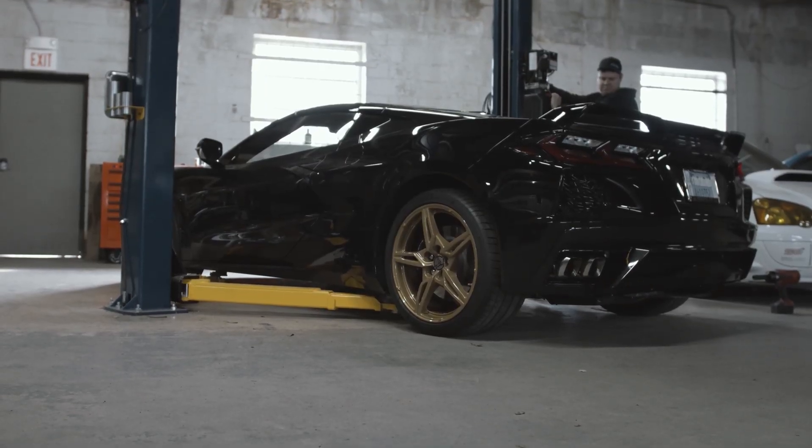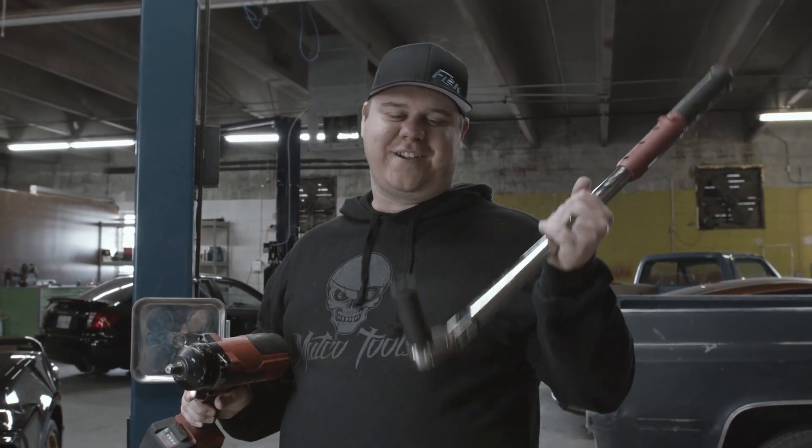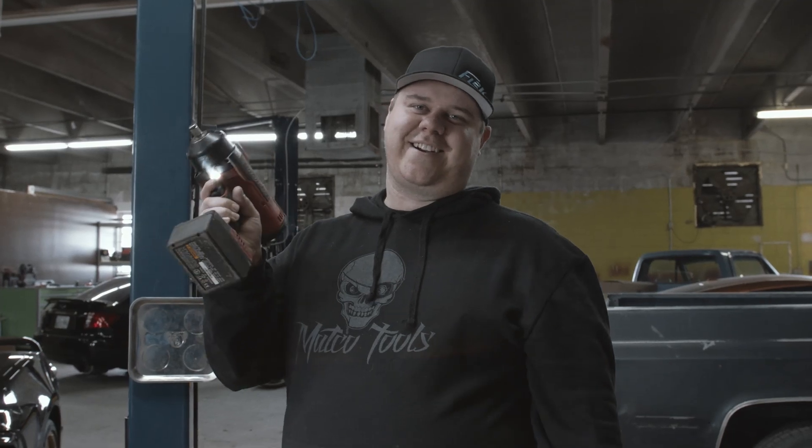Alright guys, we just ran them up with this. After that you got to torque them — never trust the impact gun. We're going to be torquing them down to 140 foot pounds, recommended by Gene.